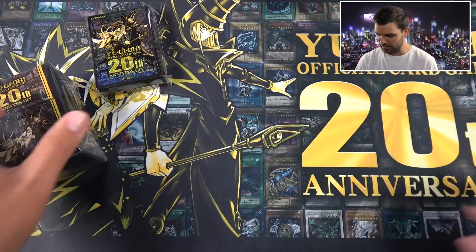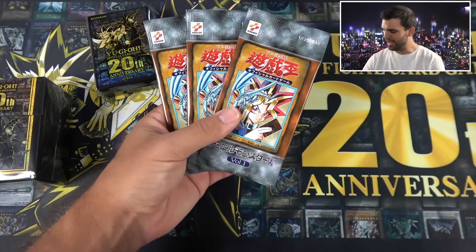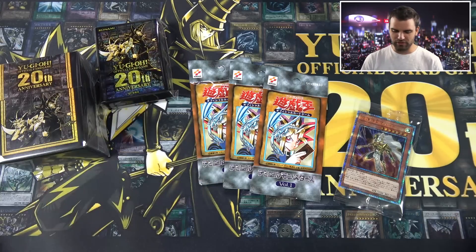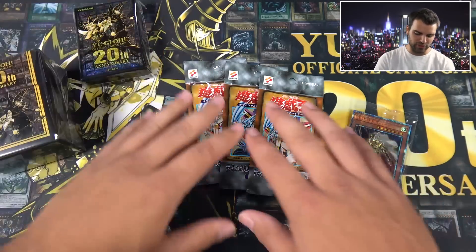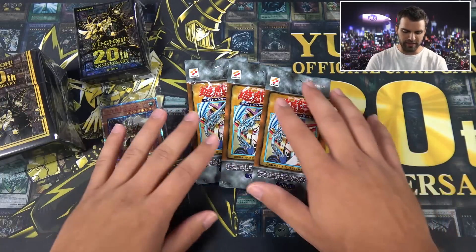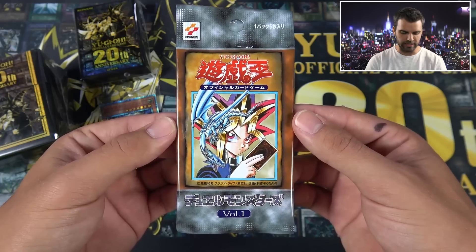So we got our sleeves, deck box. We got our Volume 1 Booster Packs — make sure we have three: one, two, and three. And then our Oracle Mahad. We are doing this as a bundle on SimplyUnlucky.com. If we pull an actual foil card from the Volume 1 Booster Packs, we're going to have to sleeve it. We'll leave Oracle Mahad in his little sleeve for now. A 20th Anniversary box — three packs of Volume 1 reissued. Beautiful — it's a thing of beauty.